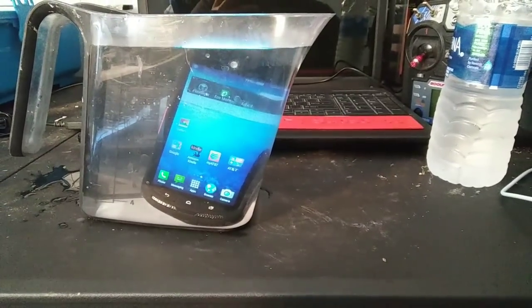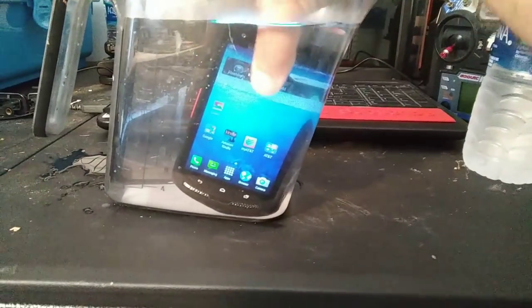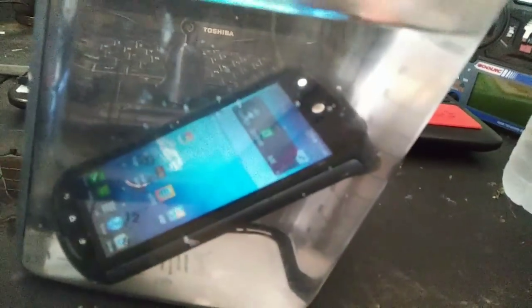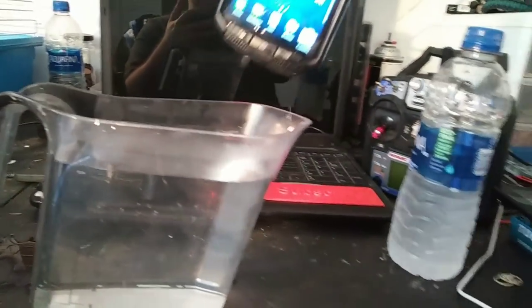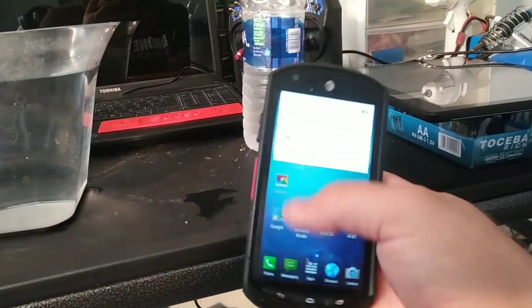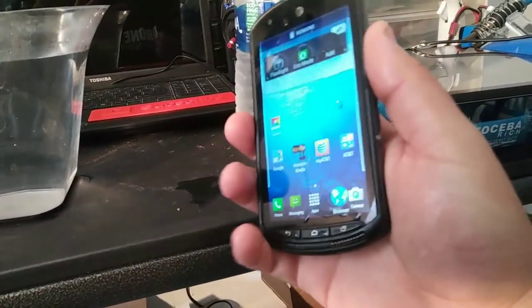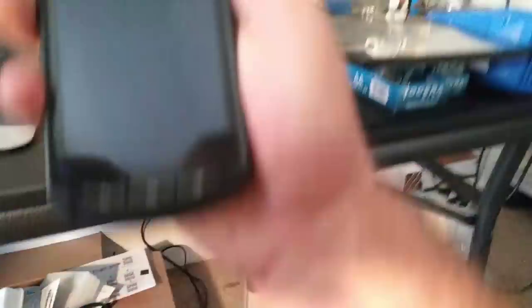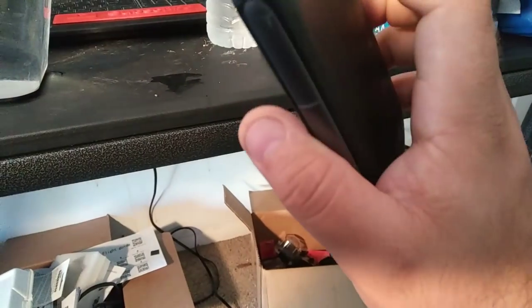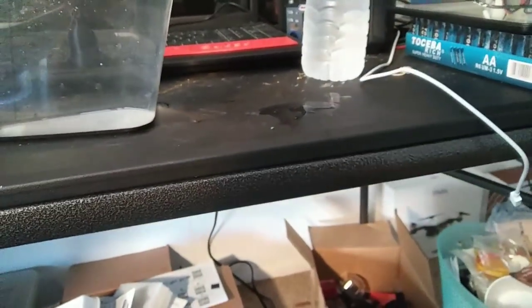So far, so good — nothing has turned off, all good signs. I can't use it underwater, but it is fully submerged. Still working — well, that's a good sign. Let's pull it out and see if it even works. Even though it was dipped in water, I can still use the screen. Let's dry it off. Screen's pretty much dry now — phone is still working, full functionality. I would say it survived the water test. It was fully submerged and it doesn't seem to have killed it — everything seems intact and working properly.